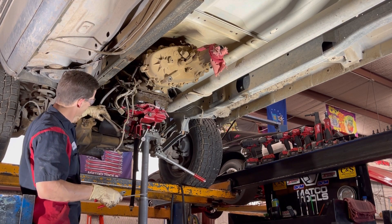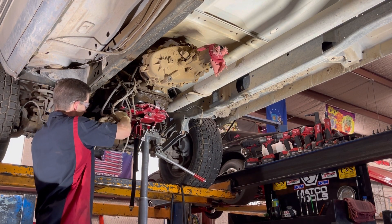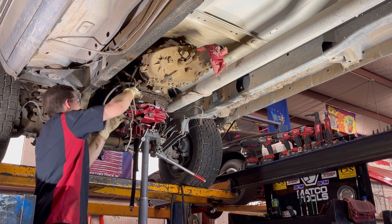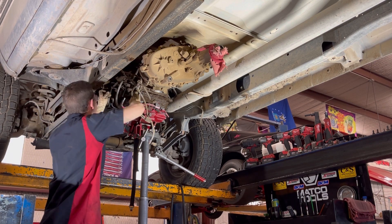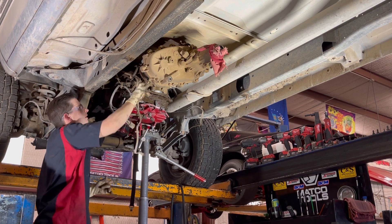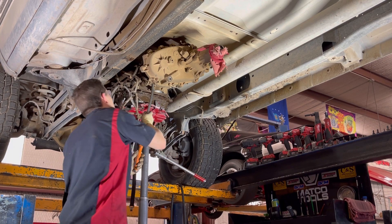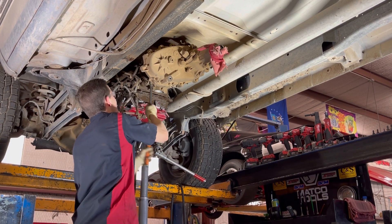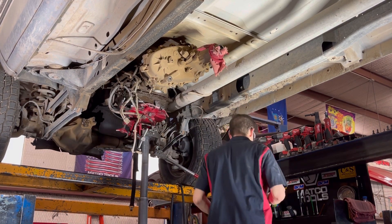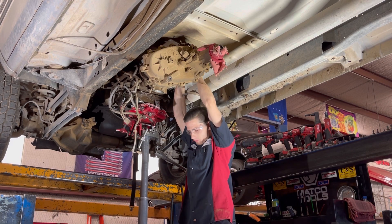There are some of your lines - these are your high vacuum lines that control your four-wheel drive. Bunch of electronics - your speed sensor, the rest of your vacuum stuff here, four-wheel drive linkage. Let's start getting some of these nuts off.